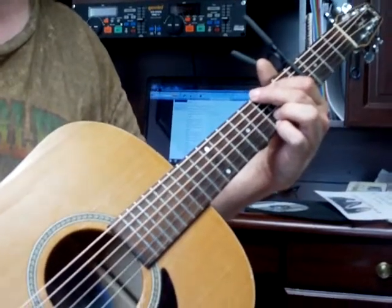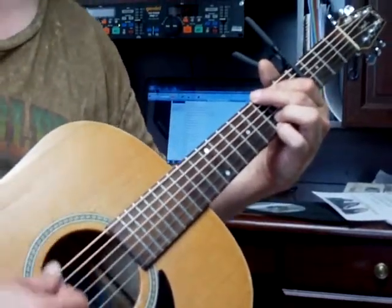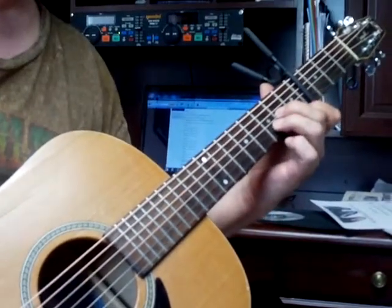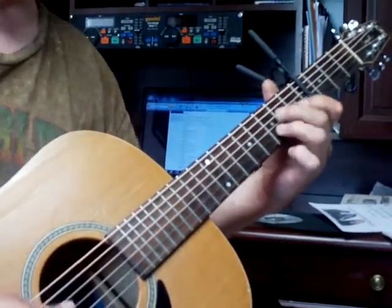G, four times — three, four. D minor, twice.